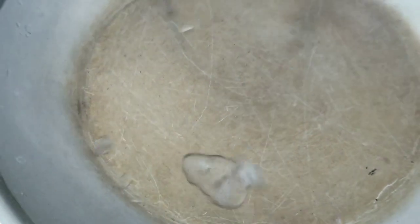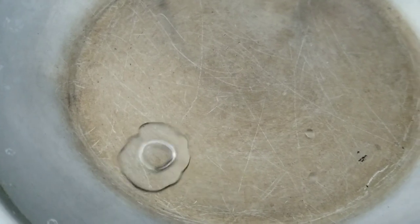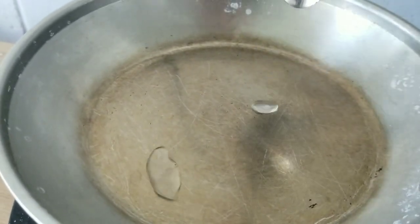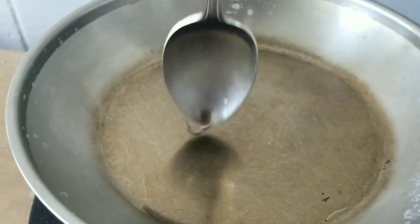We started out using this little skillet, but I noticed pretty quickly that whatever coating it has on it was preventing it from working. So this was just a little science experiment for my daughter right here.